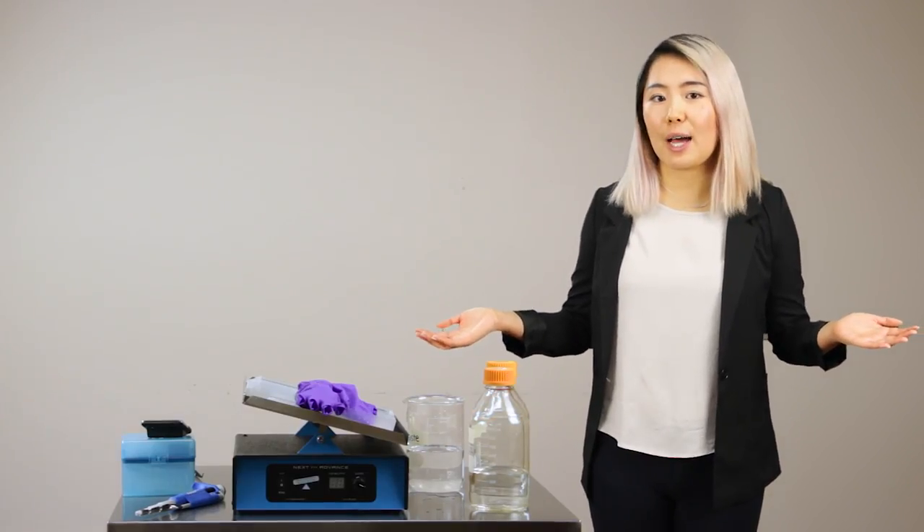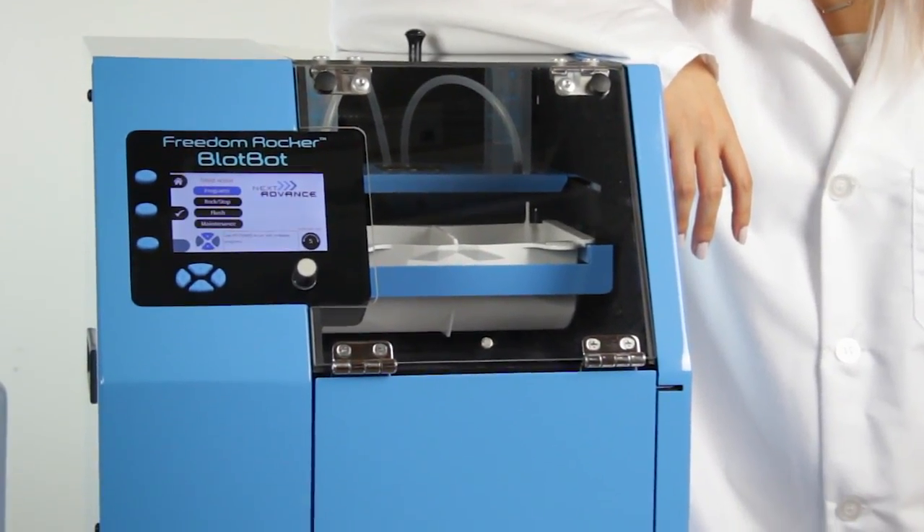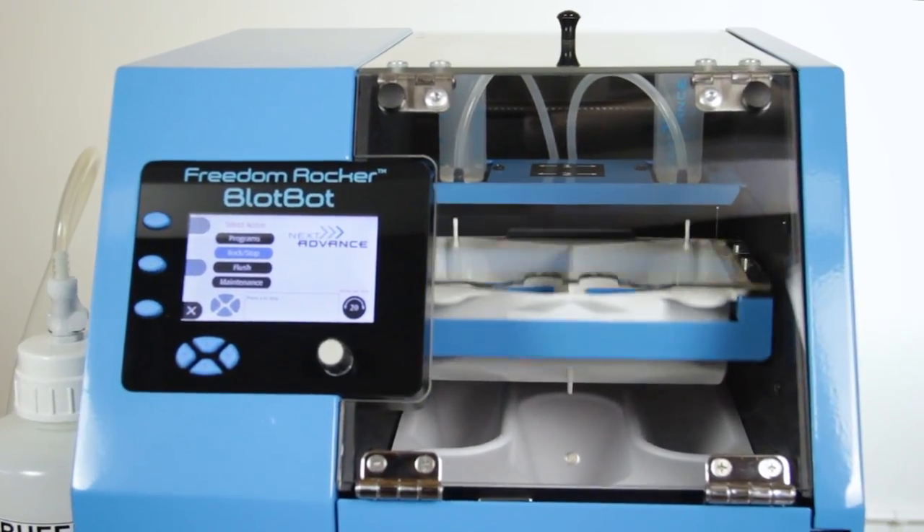Ready to revolutionize your lab? Introducing the BlotBot. It's the newest addition to the Freedom Rocker product line, which has been helping researchers since 2005. The BlotBot is a programmable system designed to automatically dispense buffers and reagents into trays for washing and processing.